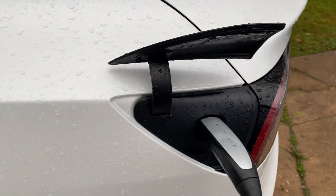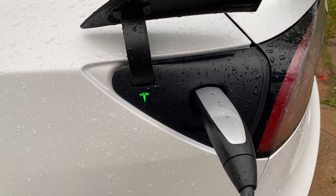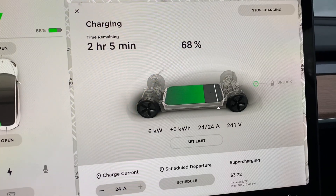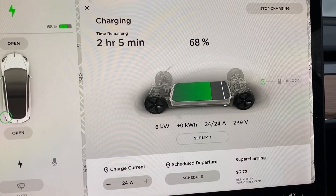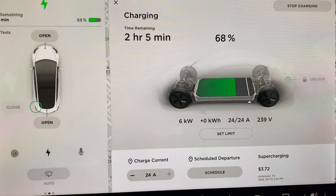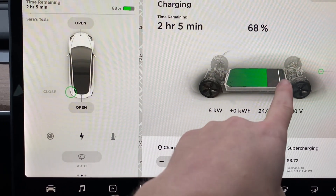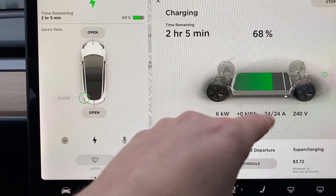When it's white you can plug it in or unplug; blue means it's waiting; green means it's good to go and it is charging. I have my battery set to charge up to 90% daily — that's what you want for a healthy battery. You don't want to charge to 100% every day. It's set at 90 so it's going to stop charging when it gets to 90. Right now we're at 68% battery and it's going to take two hours and five minutes to get back up to 90.